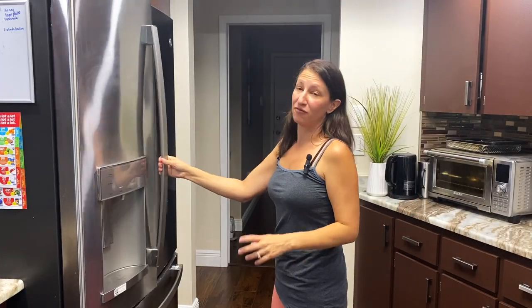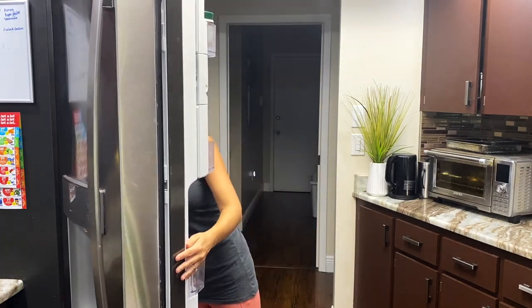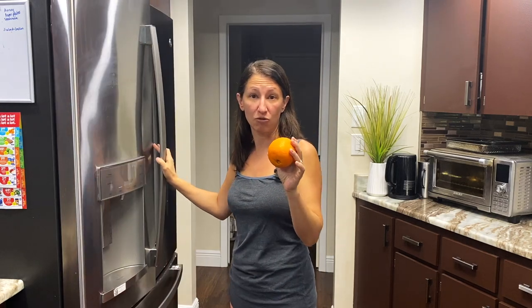Roselle jam just has a few ingredients. First being the Roselle flowers. Next, you're going to need some type of citrus, like an orange or a tangerine or something like that. And then a sweetener of your choice, whether that's maple syrup, sugar, or honey — all of them will work. We're going to be using the entire Roselle flower today, minus the petals.